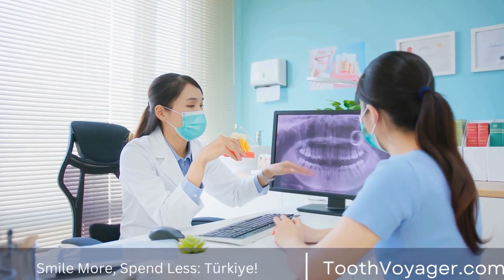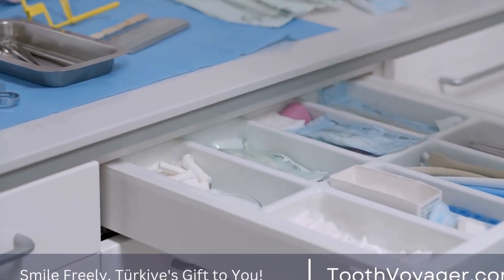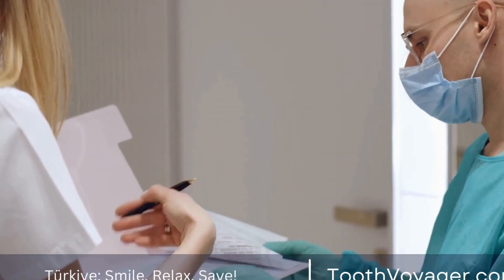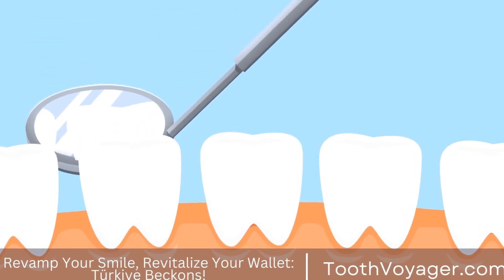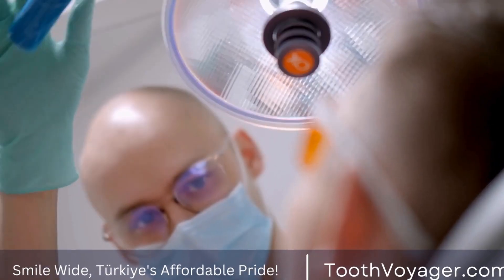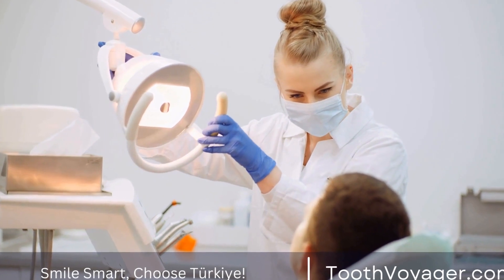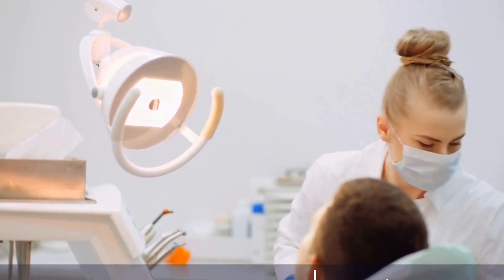Placement of the bridge. After the custom-made bridge is complete, you'll return to your dentist's office for the final fitting. Your dentist will test the fit to confirm it sits comfortably in your mouth and make any necessary modifications. The dental crowns holding the bridge are bonded to the natural teeth, and your dentist will make any adjustments needed to ensure your bite feels natural.